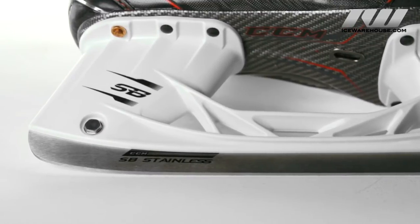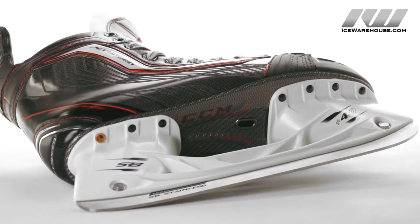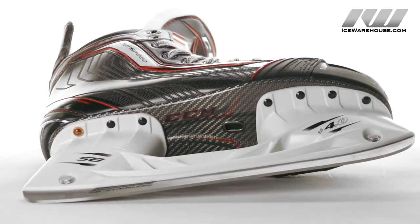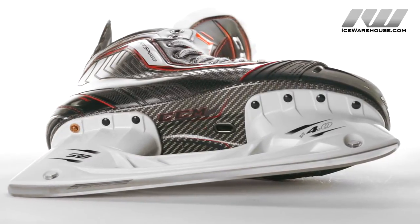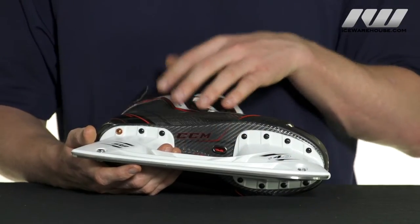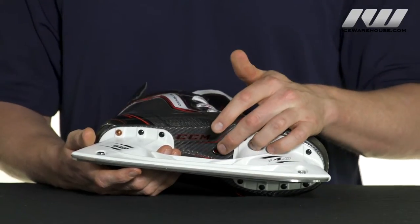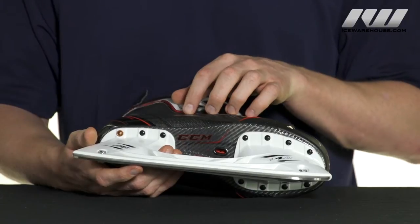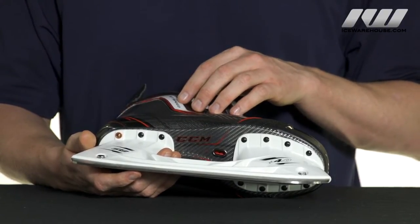All of these are connected to the super skin composite outsole. This is a totally redesigned outsole from what we've seen in previous CCM skates — they're able to add stiffness and increase rigidity to it, so as you're taking your stride you're getting more energy and more power out of each stride. It also has an exhaust vent in the bottom, which allows moisture to escape out of the bottom of the boot, keeping your feet dry as well as decreasing drying time.